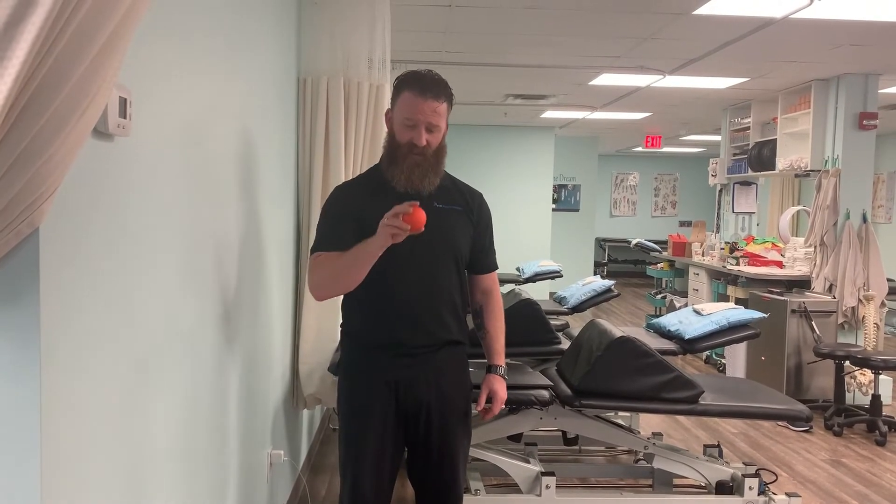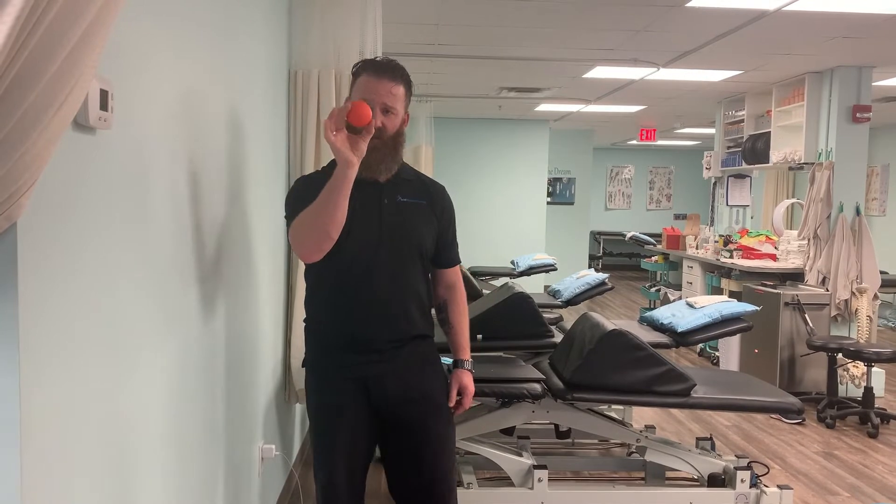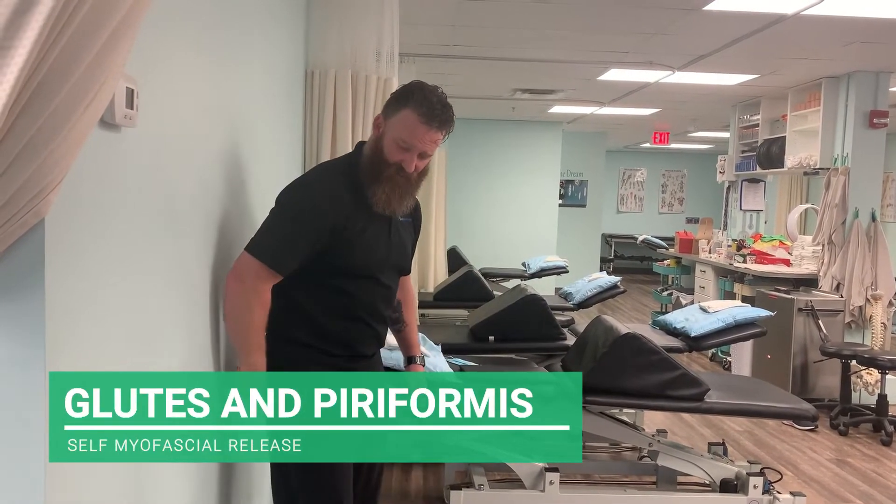I'm now going to demonstrate a glute release and piriformis release using a myofascial trigger point release ball. If you don't have one, a hard ball such as a lacrosse ball will do the trick. Most physical therapy clinics carry such items for purchase. We're going to take that ball and place it into the musculature.